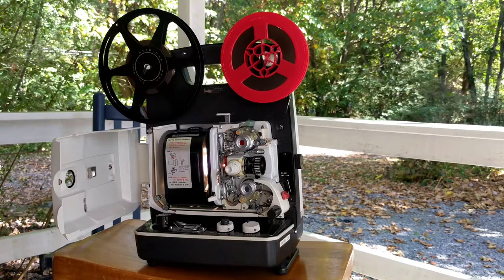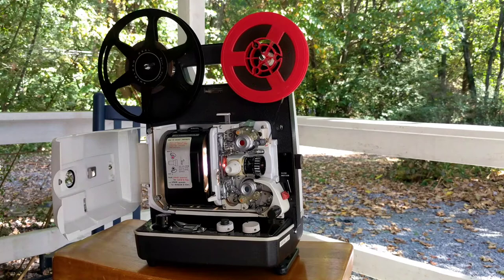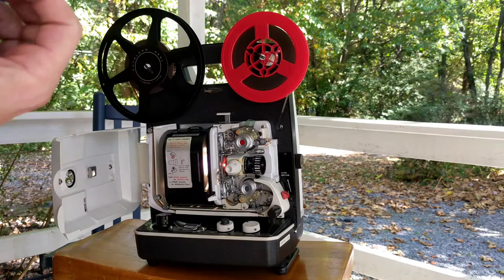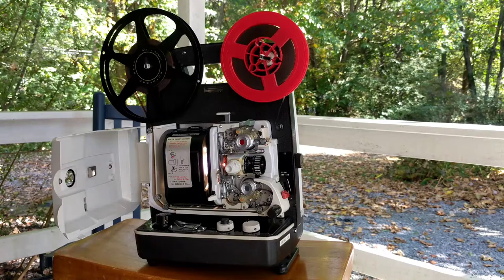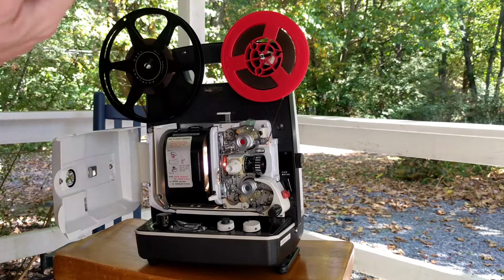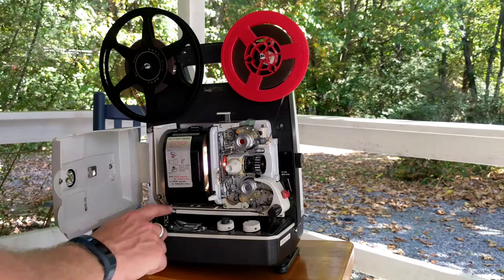This projector came standard with two different projector bulbs. This one happens to have the more desirable EJM halogen projector bulb, which is something you can find for a good price online. The other bulb is the fatter lens type where the base is on the bottom of the projector of the lens itself, and they're quite expensive. So if you find one of these Elmos, try to get one that uses the EJM lens.